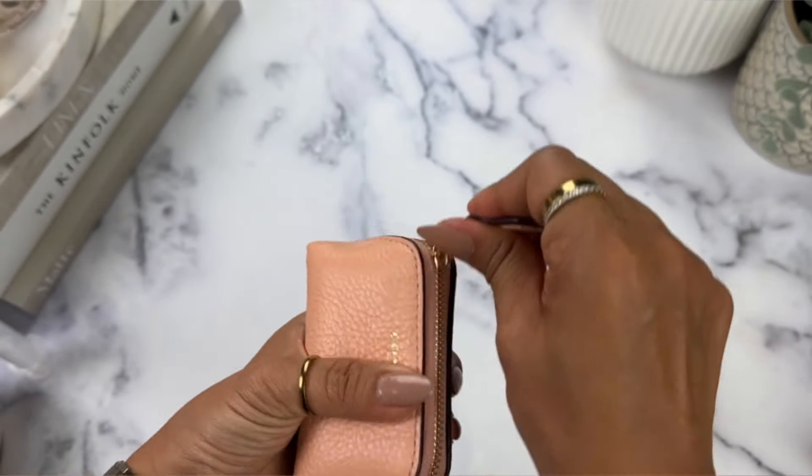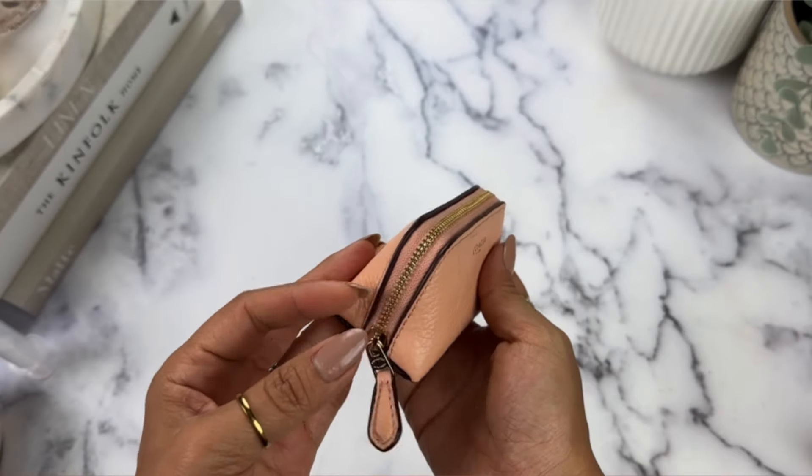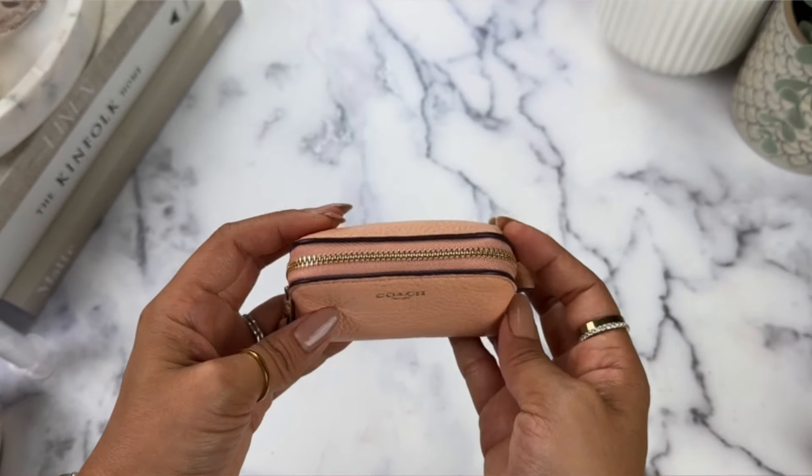And all of it fits nicely in there — how cute is that!